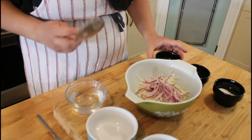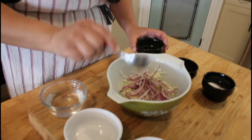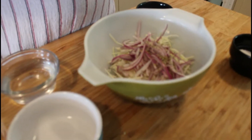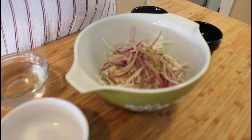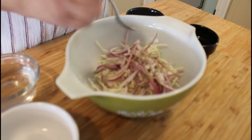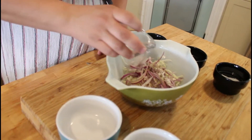Let's add some oregano — a teaspoon of oregano — and salt and pepper to taste. Now you can add half a cup of white vinegar. Now we set that to the side.